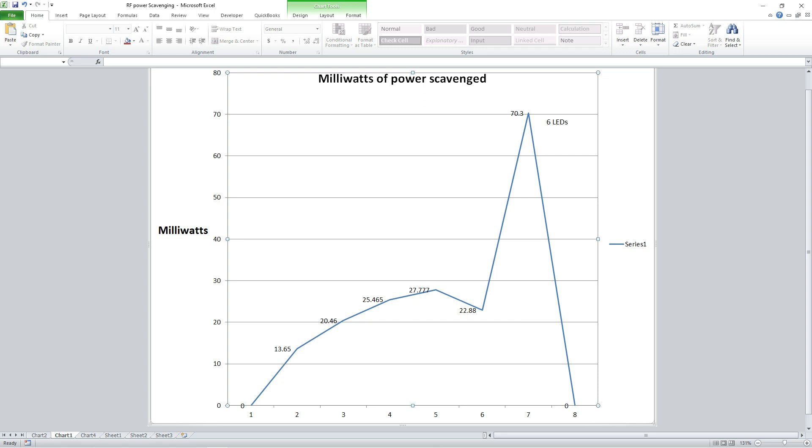So now we have six LEDs and 70 milliwatts. We used to talk on 100-milliwatt walkie-talkies a couple of miles, so this is a reasonable amount of power.